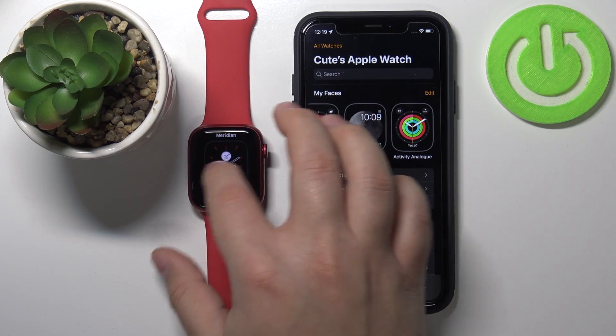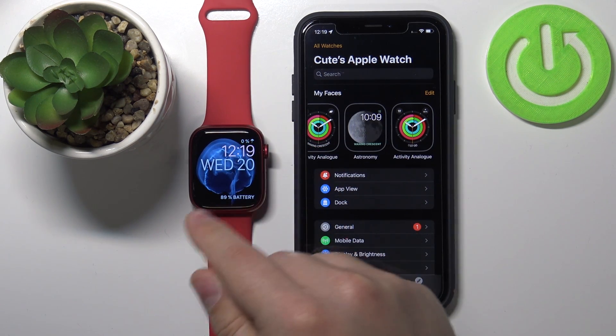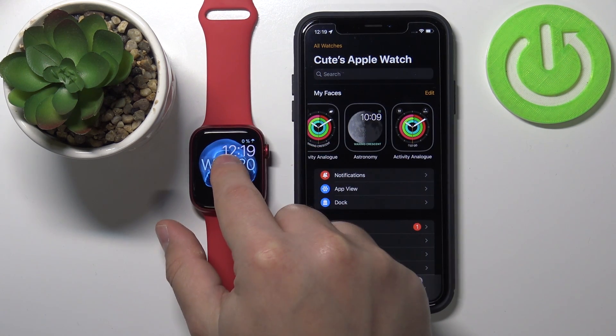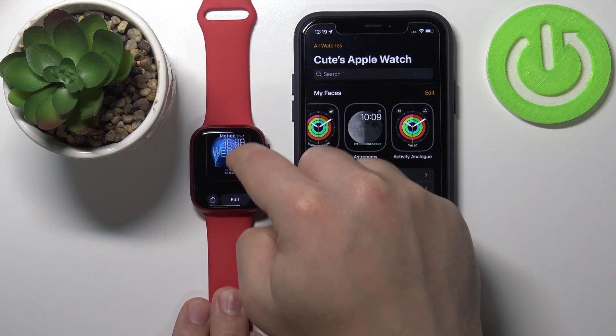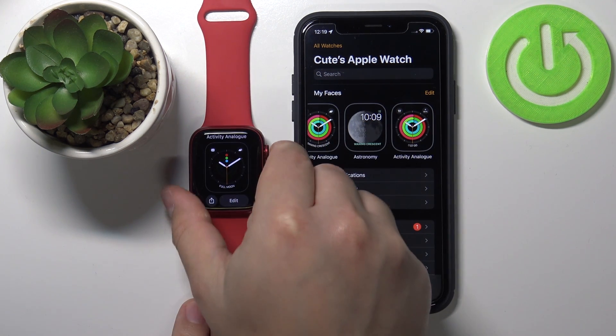To remove watch faces from the watch, you can open the watch face menu, swipe up, and then tap on Remove to remove it.